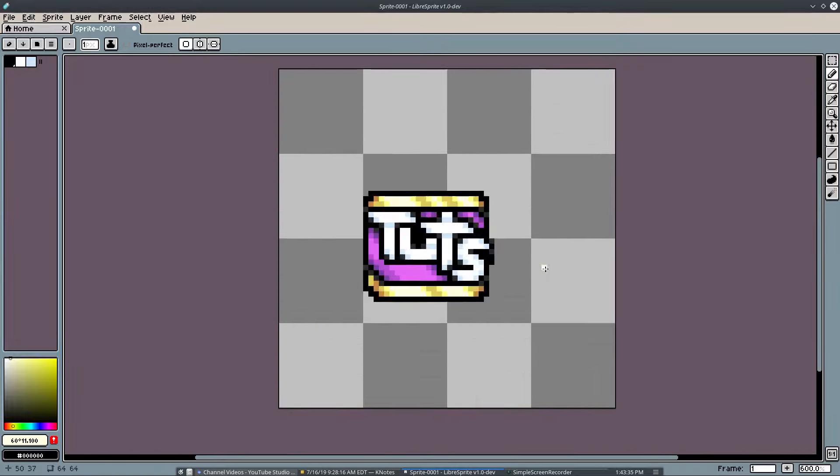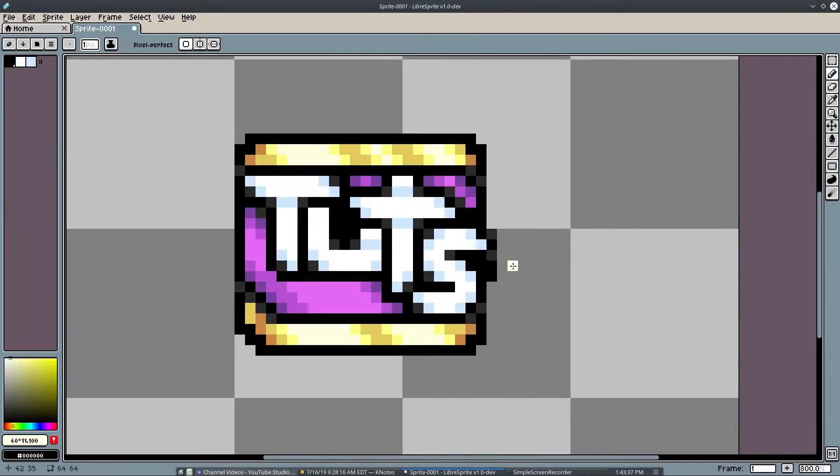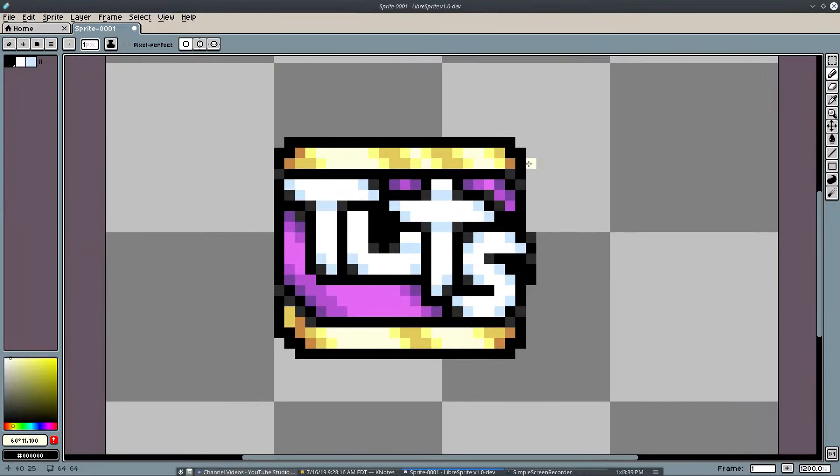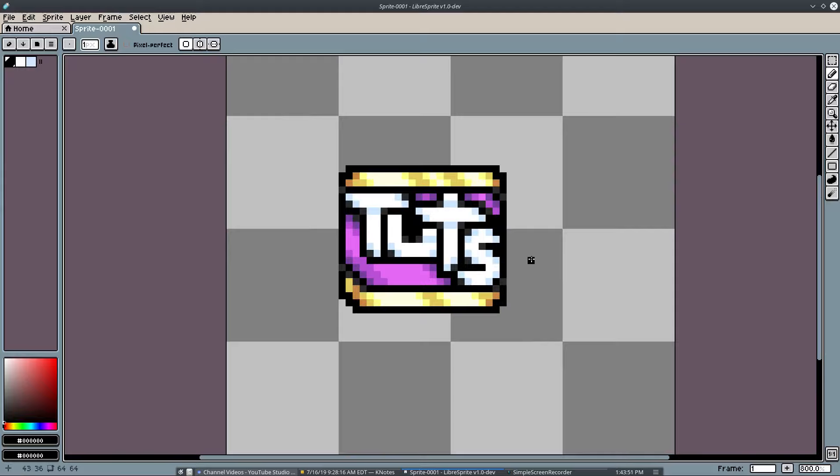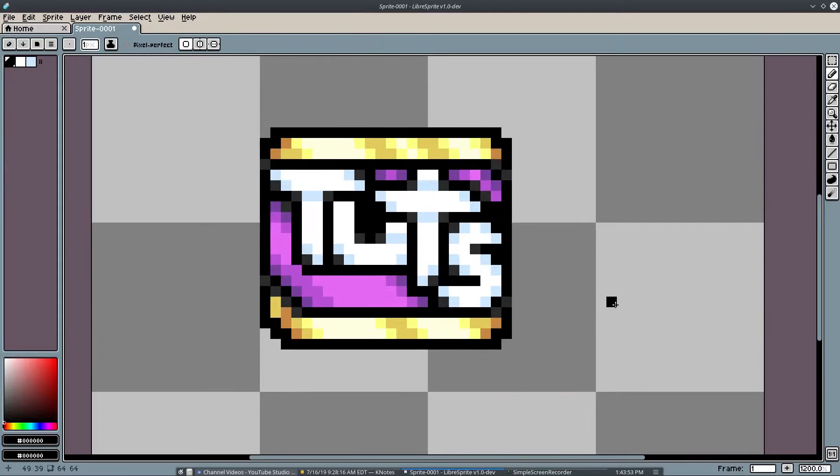That looks pretty cool — I like it, I love it so much. I hope you guys enjoy it too. I can pull the S in by one to make it not as long, which looks pretty cool, and I'll fill that black back in. I hope you boys and girls enjoyed it — I'll see you in the next one. Bye!